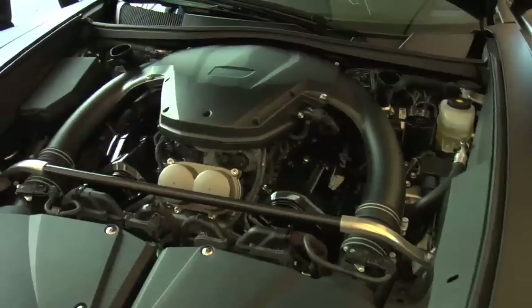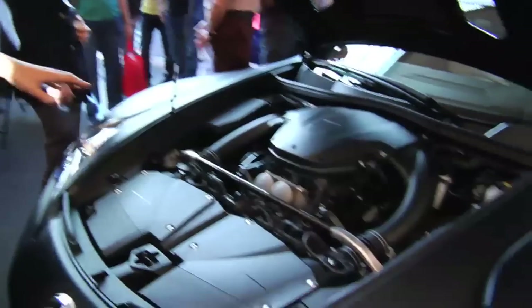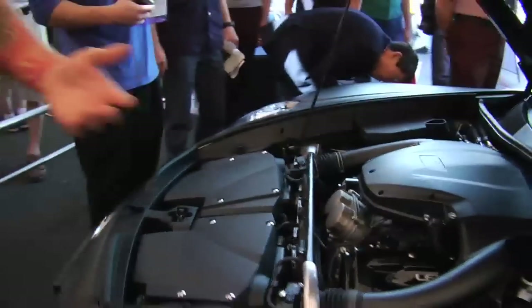Some of the awesome features on the LFA obviously start with the powertrain. You have a 4.8-liter V10 cranking out 552 horsepower. Everything you see on this entire vehicle is handmade, which really sets it apart from a lot of other vehicles — taking it back to the roots of making a car. Carbon fiber accents are all over the vehicle to showcase the beauty of the material.